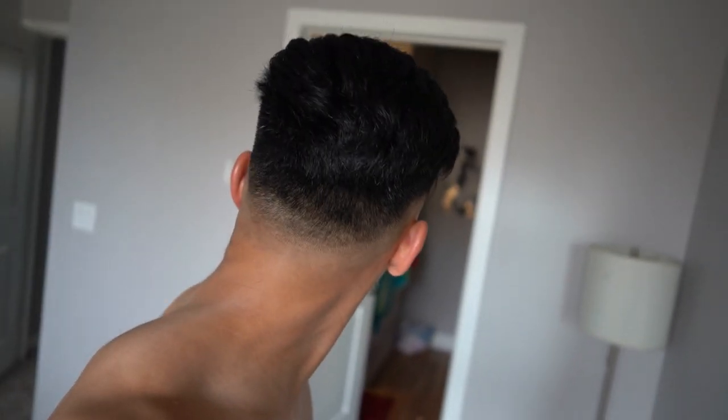Alright guys, that's a haircut. It doesn't look too bad when you look at the front, but on the sides there could be some improvements. But again, it's a DIY haircut. You're cutting your hair on your own — it's not going to be barbershop worthy, but it's decent. And by day two, it's going to look just fine. What do you guys think? Leave a comment down below.